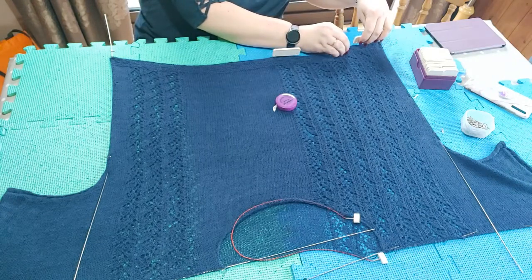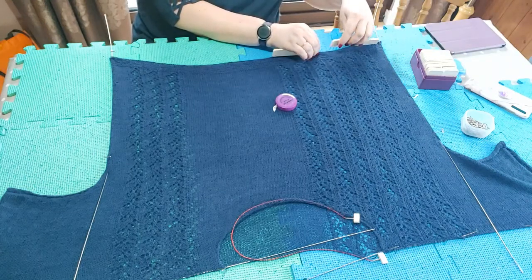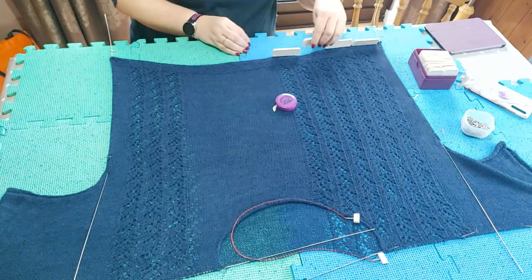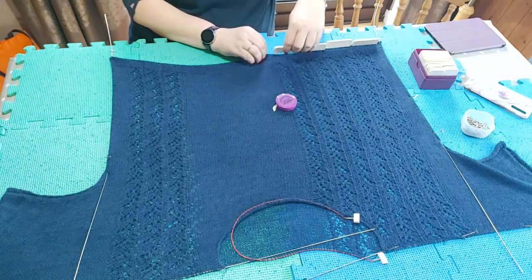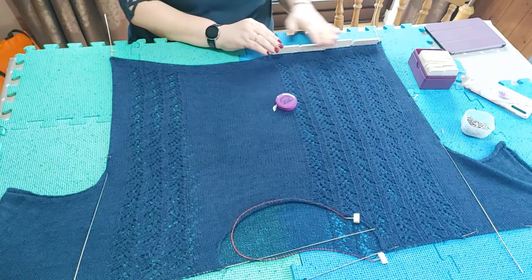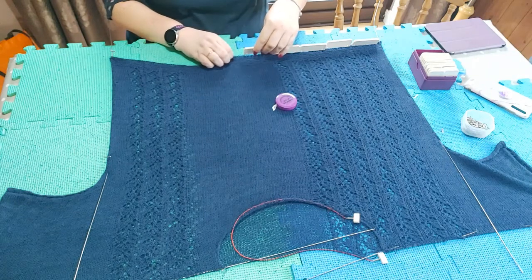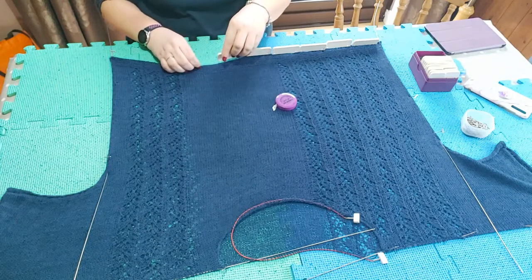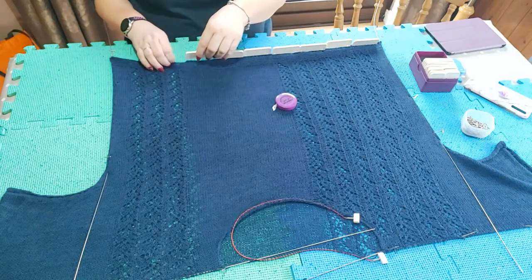I'm pulling the front and back piece so that when I put these knit blockers in, they go through both the front and the back fabric, and I'm trying to line them up at the bottom to get a smooth edge. Sometimes if it looks a little uneven after I've taken the knit blockers out, I'll let it relax a bit and then steam it lightly with a steam iron just to even it out, because sometimes you may get little pin marks or not be 100% even.